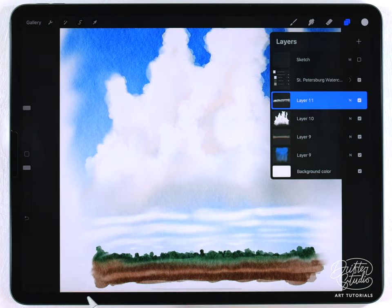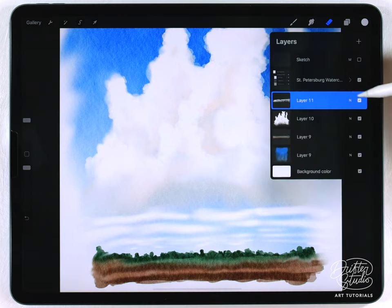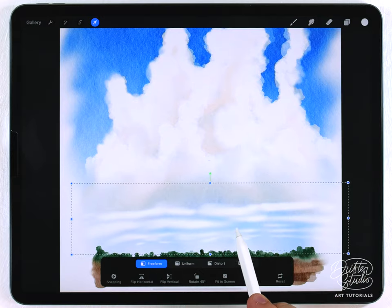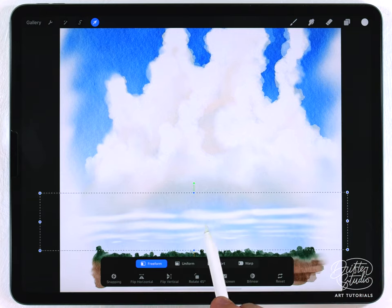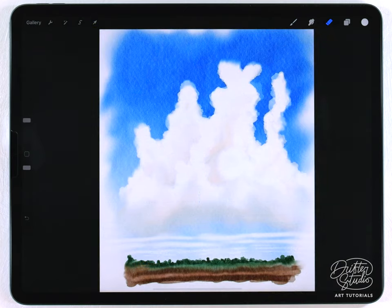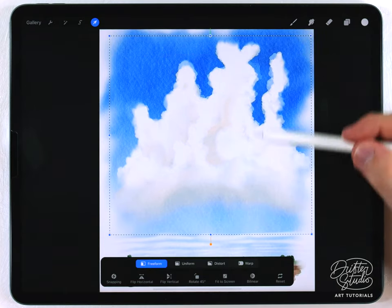The clouds ended up going too high, which happens a lot. Since they're on a separate layer I can manipulate and transform them — I grab the layer tool, set it to freeform, and by grabbing the top slider I can squish them down to change their characteristics and make them more foreshortened. The scene is almost done; I just want to move the main cloud down a little because it ended up being too high up.